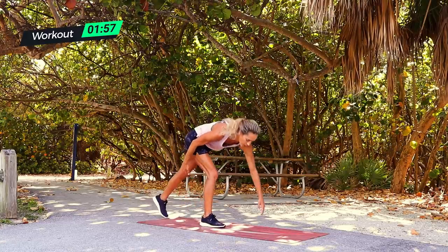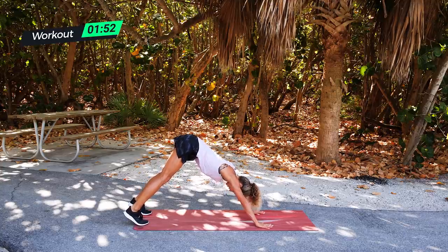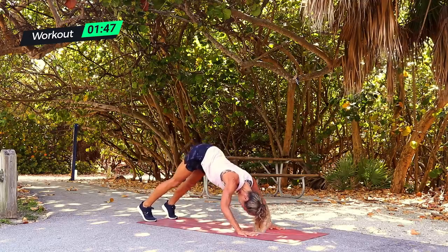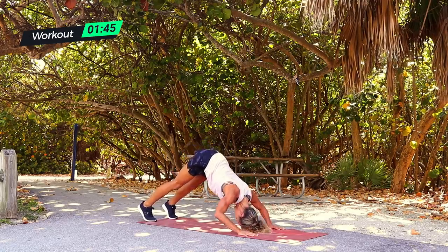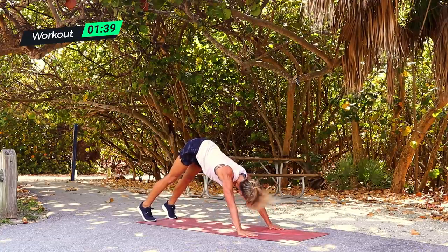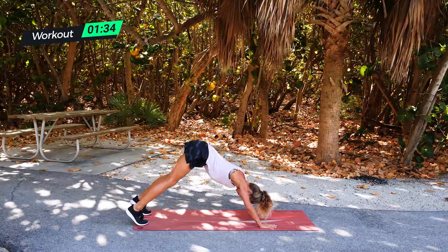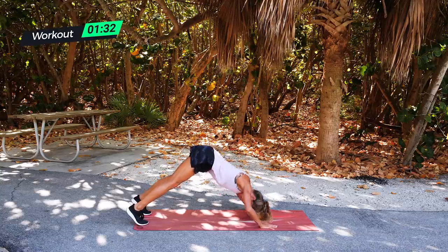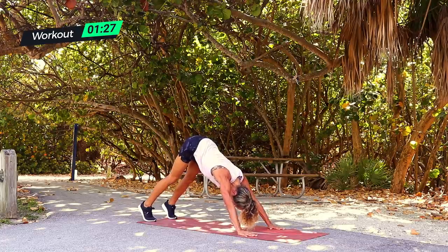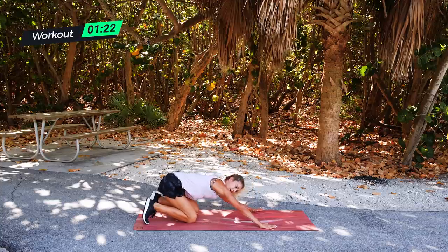Drop it down into your downward dog push-ups, 30 seconds. Take a big breath — hold it here, or down and press. Down, press. Look towards your toes. If you need to, just hold this and roll out the neck. Let's do two together — even if you think you can't. One, two. Hold, big breath. Let's do one more — down, press. Awesome job, drop right down into commandos.